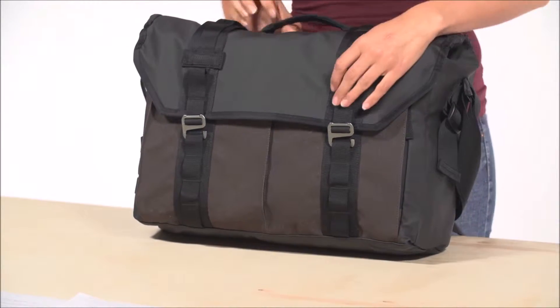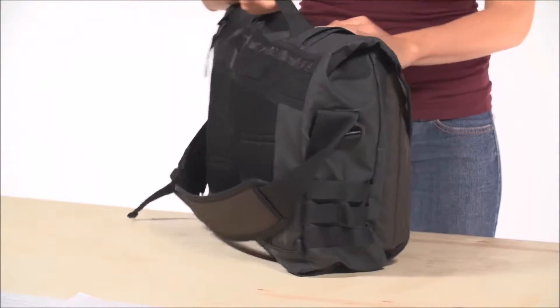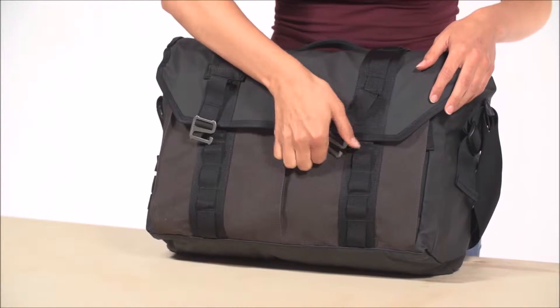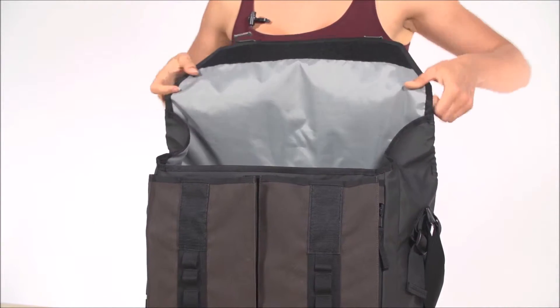The webbing daisy chain on the front flap and side offer attachment points for climbing shoes, helmet, maybe a carabiner. These custom aluminum hooks have a great look and offer clean, easy access. The front flap is also held down by Velcro for extra security.